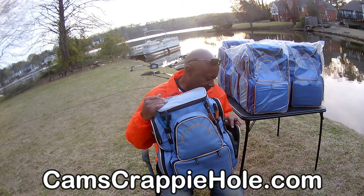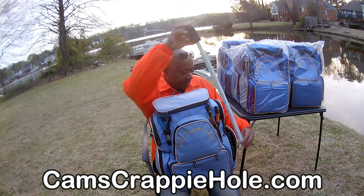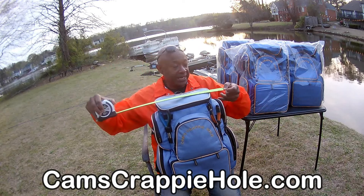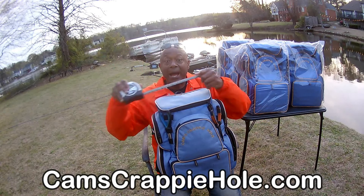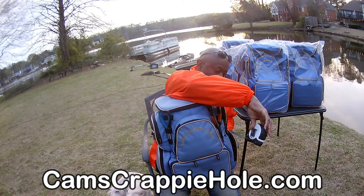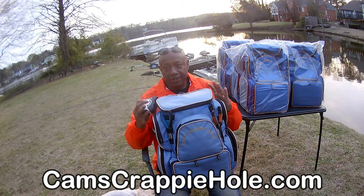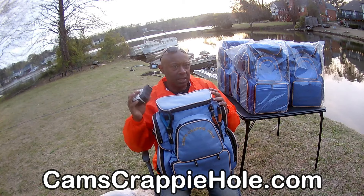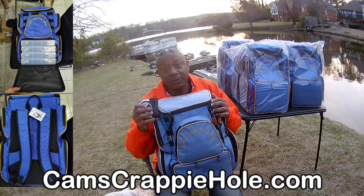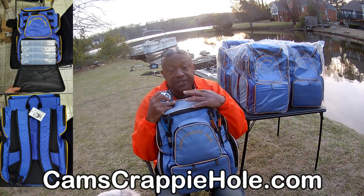Let me get some of these items out so I can show you. The height of this tackle box is 22 inches high, and it is 15 inches wide, and 7 inches in side diameter. So this is a big tackle box, and it's designed — no matter what you have in here — to always stand upright so you can put it on your boat or store it away without a problem.